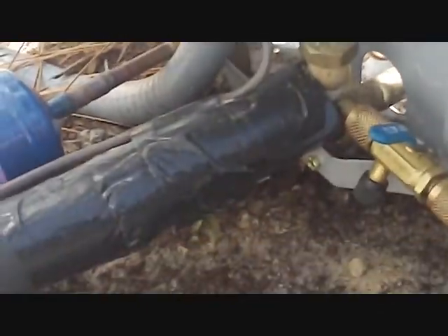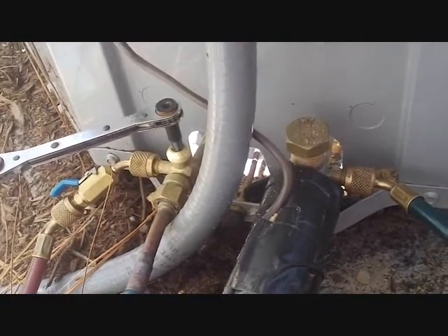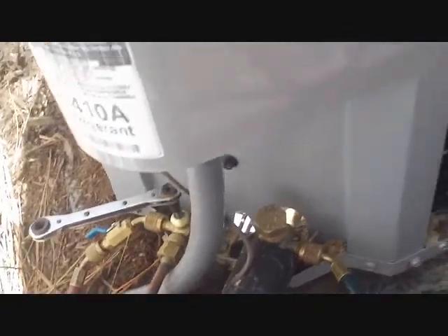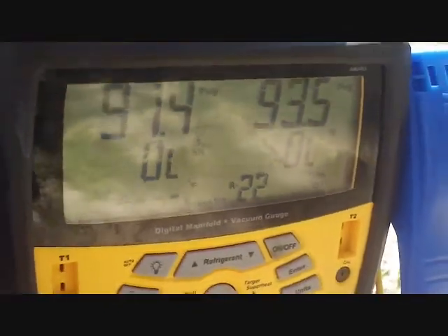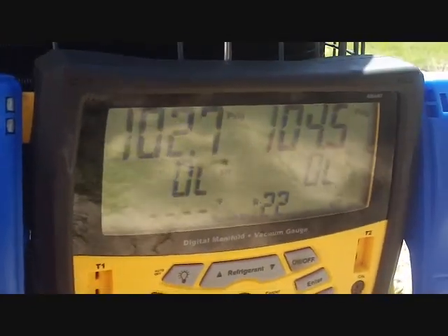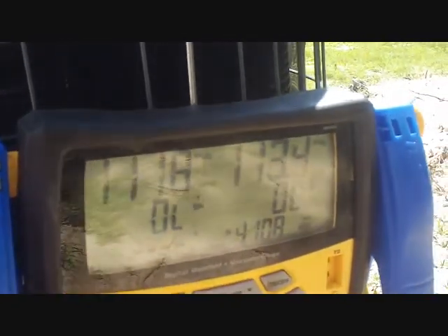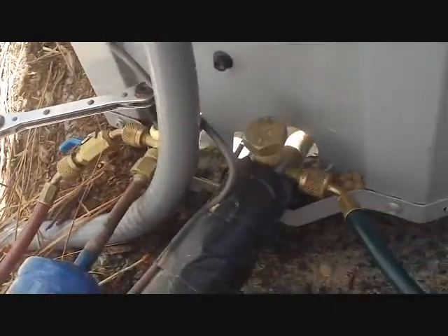The next step after our vacuum is to take the Schraders and put them back in. Releasing charge here — nice and easy. We have a TXV in there, so we don't want to put it through too much with a lot of refrigerant coming in all at once. Liquid side first, or high side first, then low side. It's slowly going in. Of course, I clean my hoses before switching from R22 to R410A.